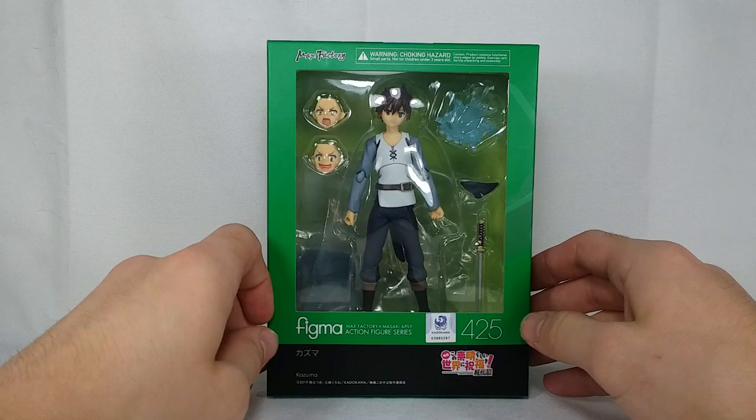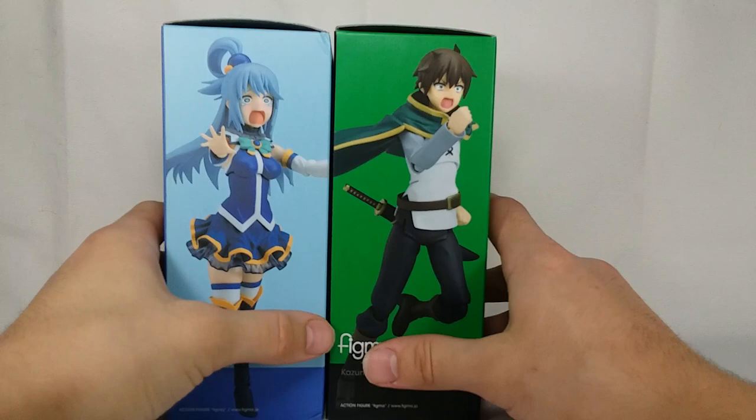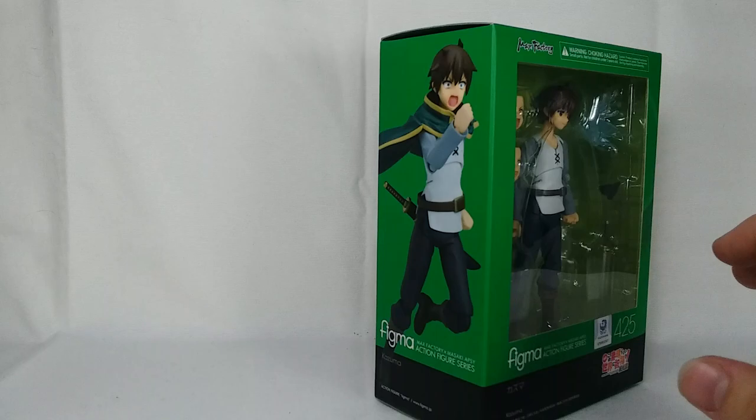Absolutely no signs that this is a knockoff whatsoever. In fact, I don't even think there are any knockoffs of the KonoSuba Figma. I haven't really seen any. Real quick before we get him out of the box, I do want to show him with the Aqua box right here so you can see — A+ Figma. I love it! This is the side I always put them on the shelf too, so I'm so happy that this is the picture we get to see. He's running away from the giant toad — that's amazing.